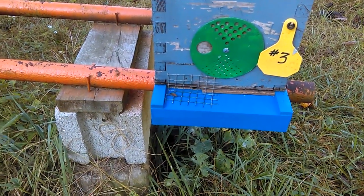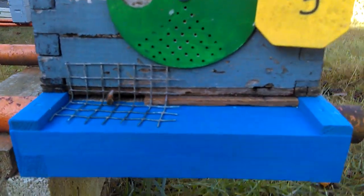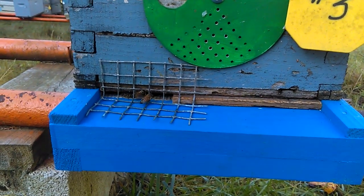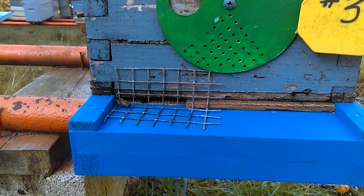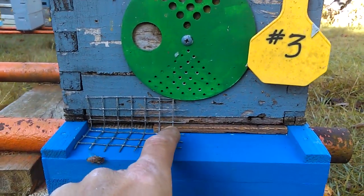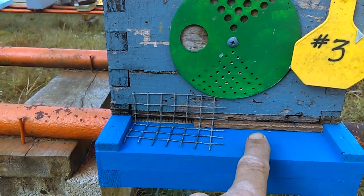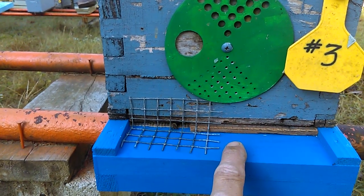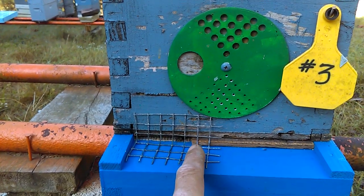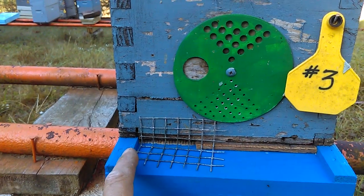If we look here at the entrance of this hive, you can tell the entrance has been reduced. They only have a little tiny space to get in and you can also see some rabbit wire put over the entrance. Let me explain why we're doing this. The entrance reducer, being this piece of wood here blocking this part of the entrance, is basically to help the bees be able to manage any intruders or robbers, because now instead of defending this whole entrance, they only have to defend from here to here, which is a great help to our bees.